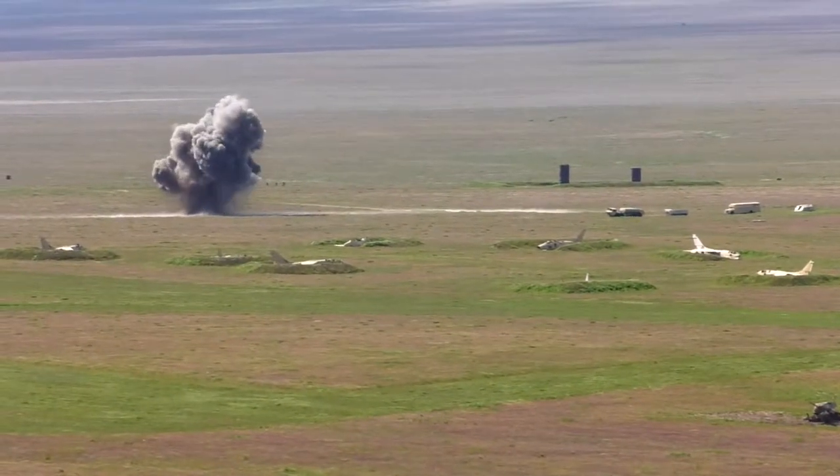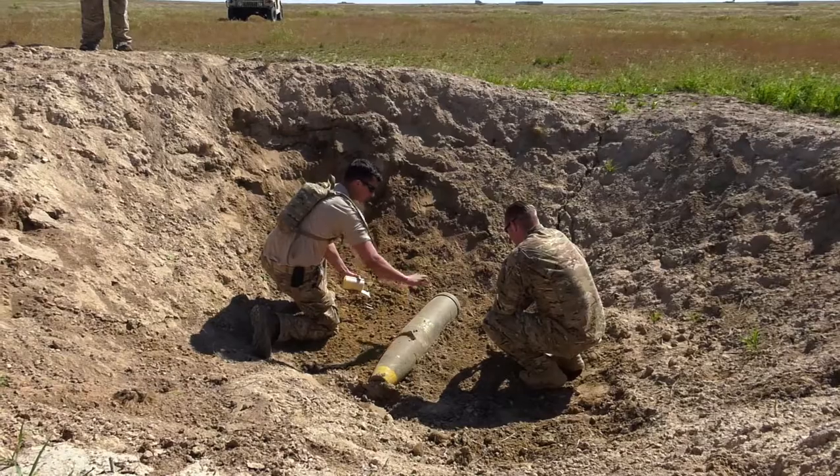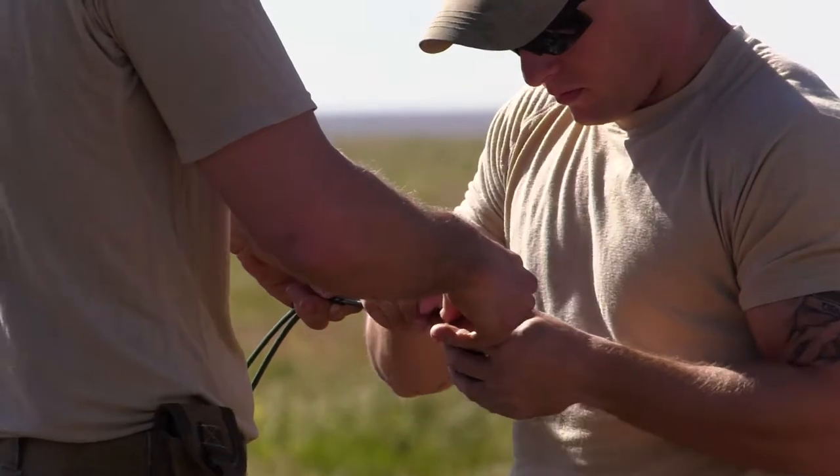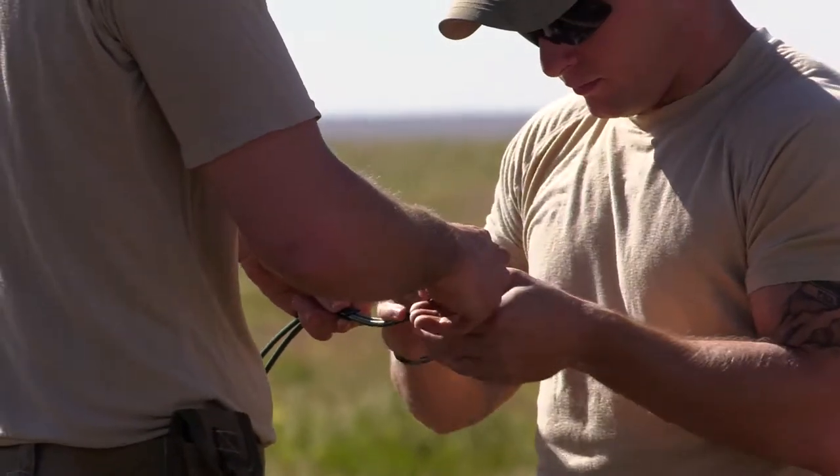The bomb that we just set off was a Mark 81, and we tried to just use the X rod to take the base plate off. It ended up high ordering, so that means it just set the entire bomb off, which is okay — that happens sometimes. That's why we get a good safe distance, frontal and overhead protection, so that way no rogue frag hits us.